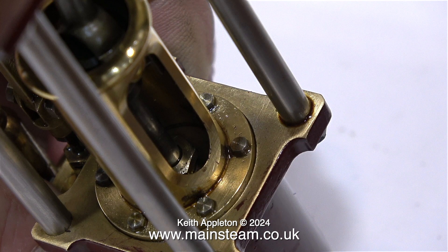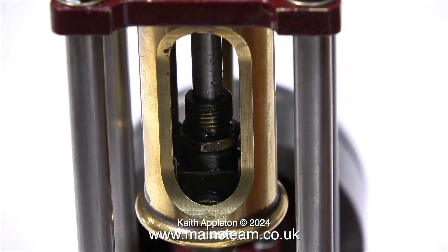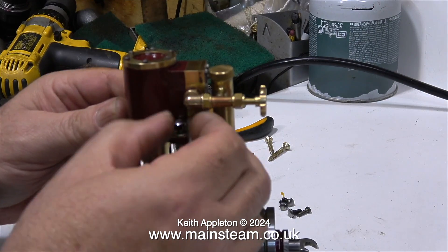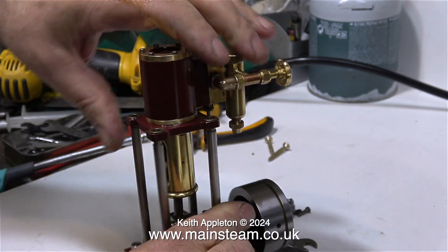Tightening the gland nut on this type of engine is difficult, particularly when it's a nut like this. It's much better if it's just a ring with lots of little holes in it so you can put a rod in there to move it around. Anyway, I couldn't really do the job properly so I'm going to take the engine apart.